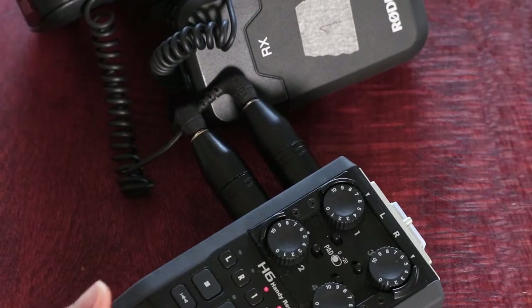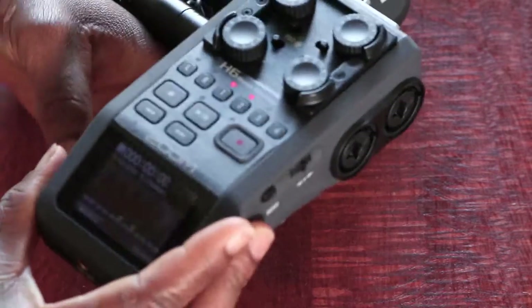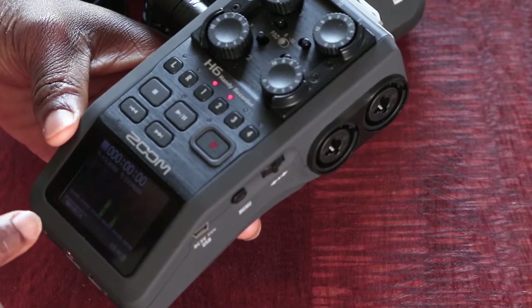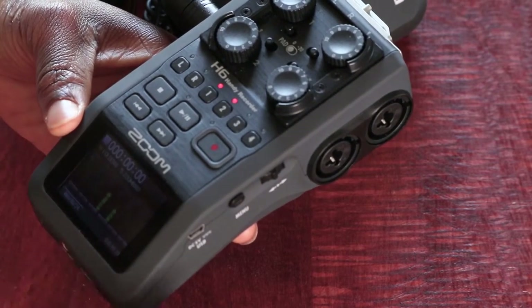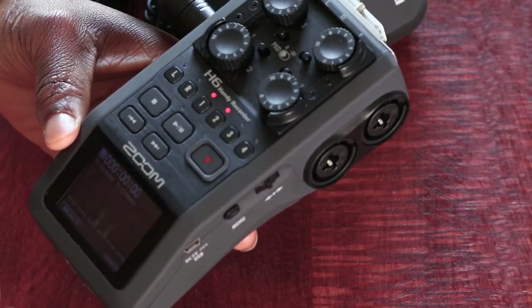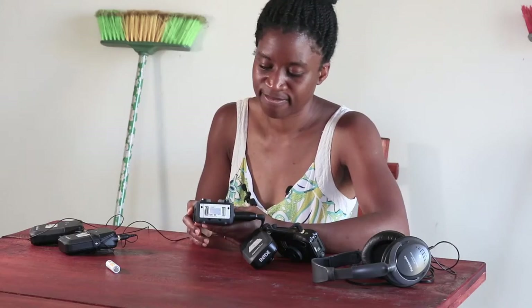If you want more detail on the nitty gritties of how to use the unit, there are other videos out there where you can learn how to set the time, set low cut, and other settings. But this is just a simple guide on how to use it if you've got one that's already been set up and you want to know how to record. Hopefully that's been useful for you.